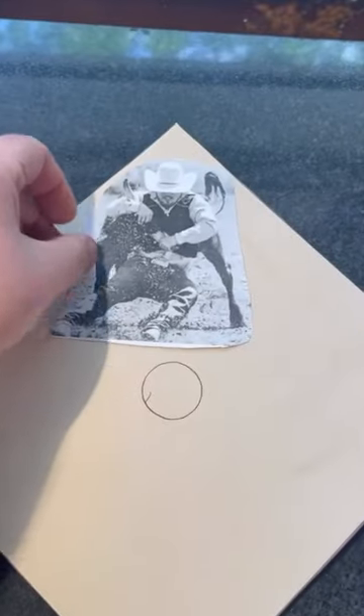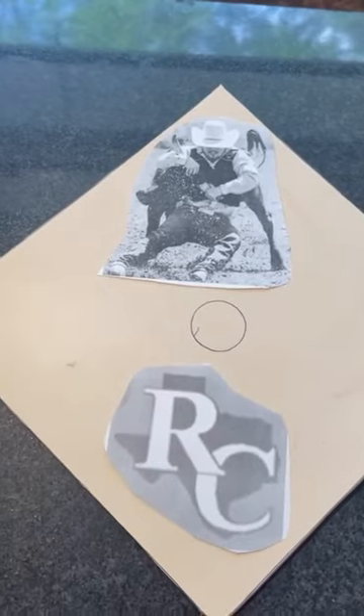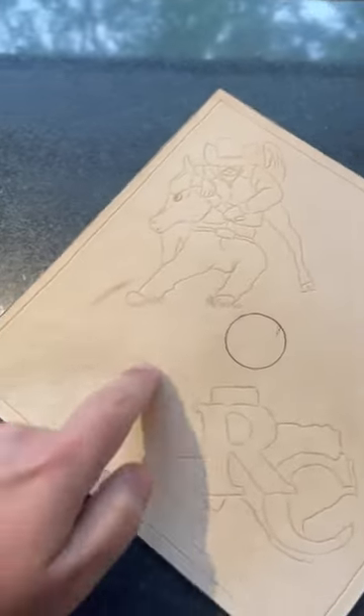Today we're working on a custom grad cap. The customer wanted a steer wrestler and the college logo, so that's what we're gonna give him. Then we're gonna fill it in with some nice floral.